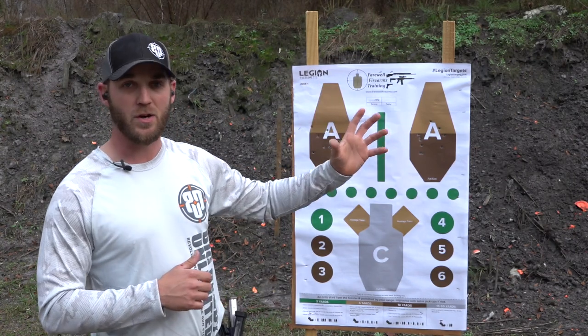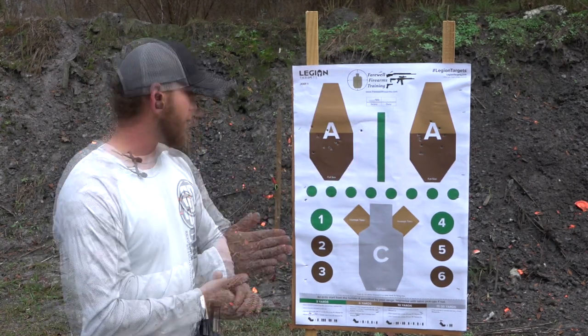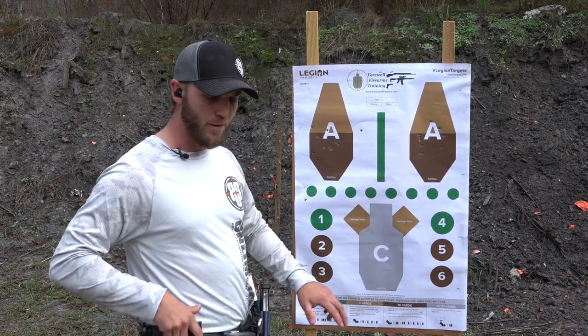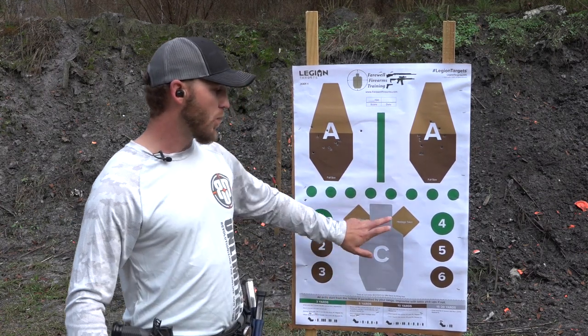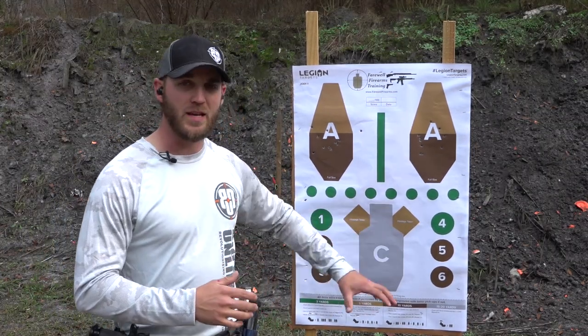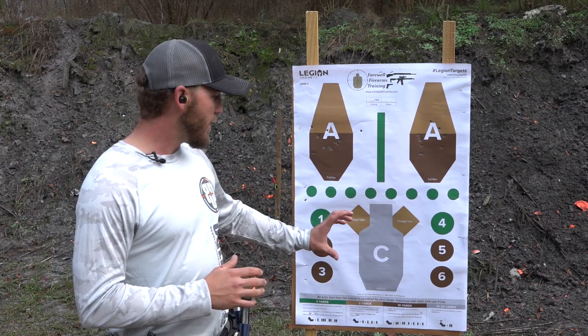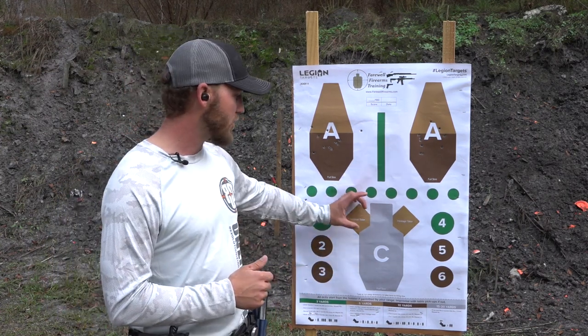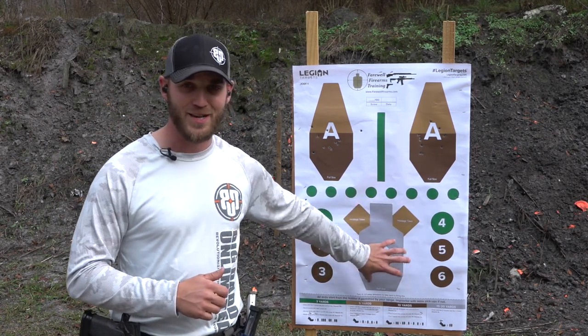With my signature series target from Legion Targets — also available on Big Daddy Unlimited — the drill we're going to be working on today is putting two rounds in the C zone from the draw, then transitioning to one round in each hostage taker. It's a four-round drill total, forcing you to go as quickly as possible on a larger target, then really focus on good sight control and trigger control as we shrink that target down with a penalty zone on the outside of it.